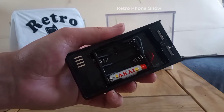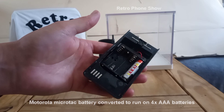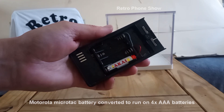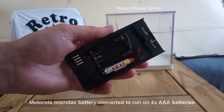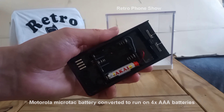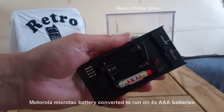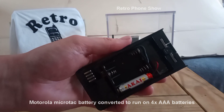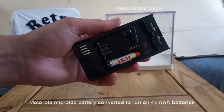Welcome to Retro Phone Show. If you like rare or retro mobile phones, this is definitely the channel for you. Today we're going to be looking at this Motorola MicroTAC battery converted to run on four AAA batteries.